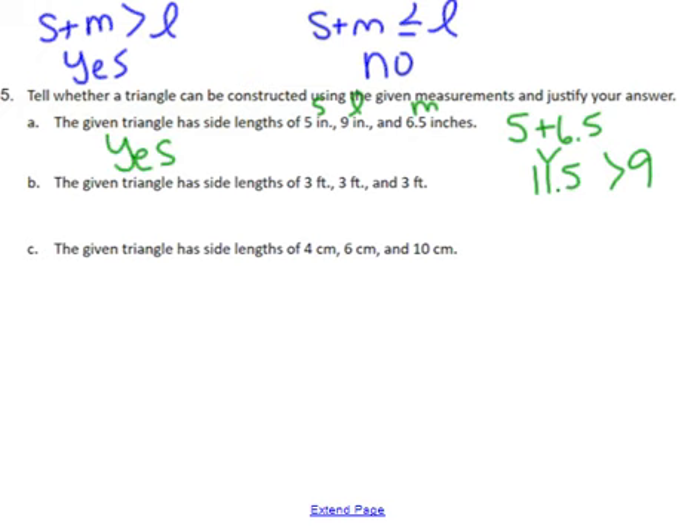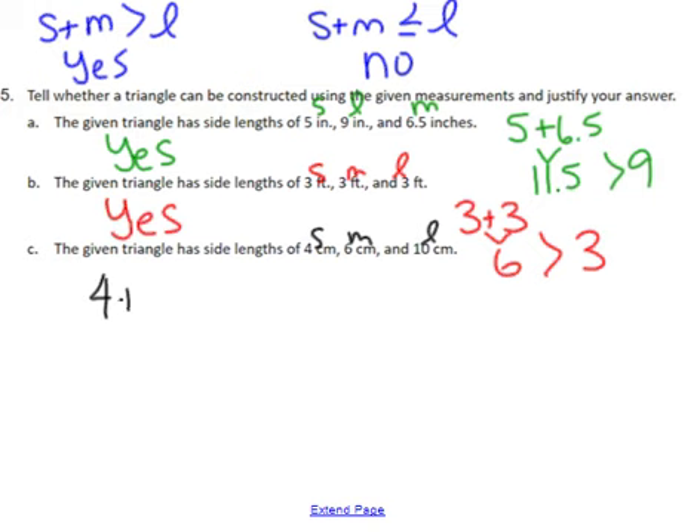For the second one, they're all the exact same length, so small, medium, and large — 3 + 3 equals 6, and 6 is larger than 3 — so that one is also yes. Then the final one: small, medium, large — 4 + 6 is exactly 10, and so that will not form a triangle. So our three answers are yes, yes, no.